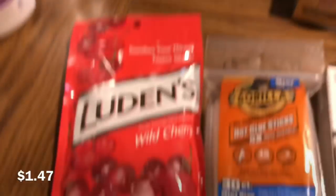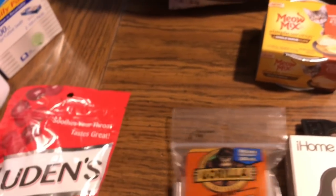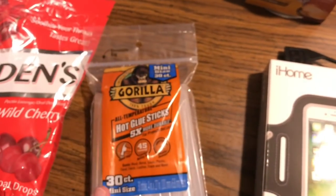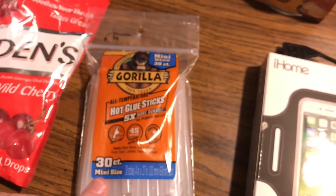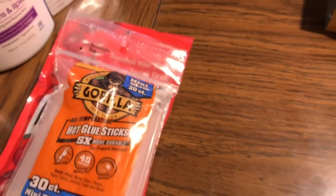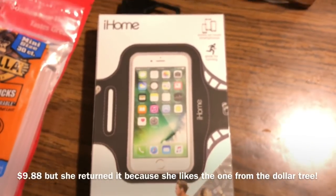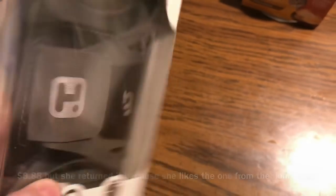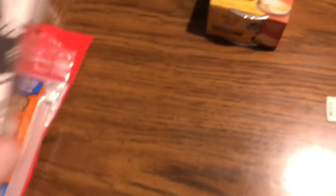Mom got some Cherry Luden's cough drops. I got some Gorilla glue sticks — I was out and I really love these. You get five extra if you buy the 75 count, but it's so much more money, so I didn't bother. This is $3.97. Mom also got this iHome arm band because she's going to start taking care of her health a little better. They also have one at the Dollar Tree, so I picked her up one there to try out first.